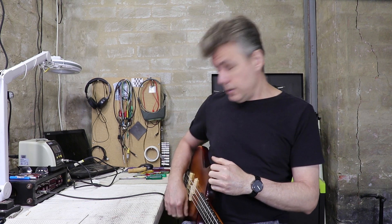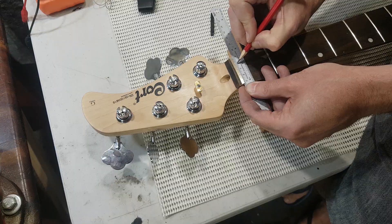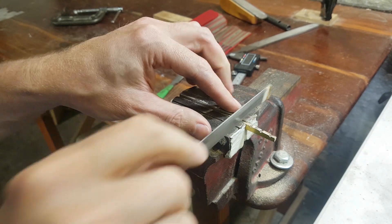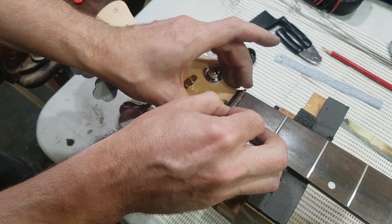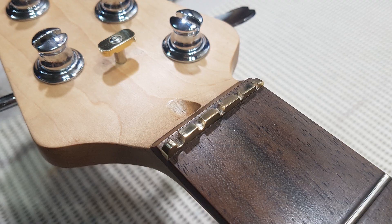When you have nut slots that are too low, you've got a few options. You can shim the nut — a pretty common technique where you put some material underneath the nut, raise all the slots up, and refile them. Another option is to make a whole new nut; I did that in the Project Barocca series, so check that out. The final option is to fill the slot and refile it — if it were a bone nut I could do that with superglue and baking soda, an old trick that works okay.